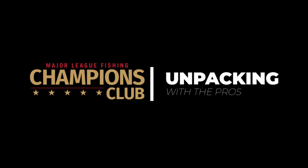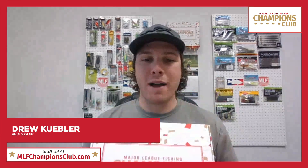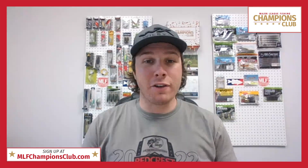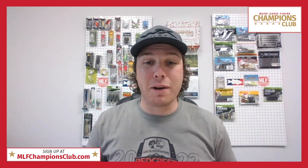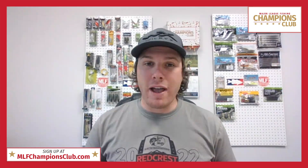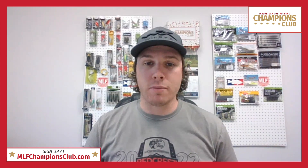Welcome back, Drew Kubler here with your April Champions Club unpacking with the pros video. This box is loaded down. If you're not a subscriber already, head on over to mlfchampionsclub.com — $29.99 a month — and I'll be sending you killer boxes each month just like this one, full of nothing but premium baits, the same stuff the pros are using on the pro circuit and on the Bass Pro Tour.